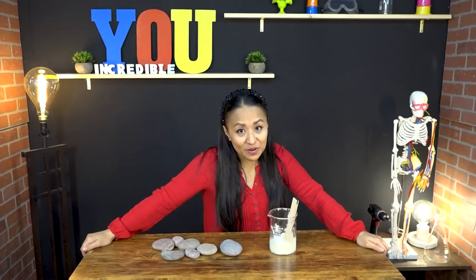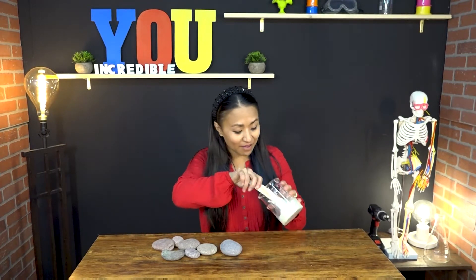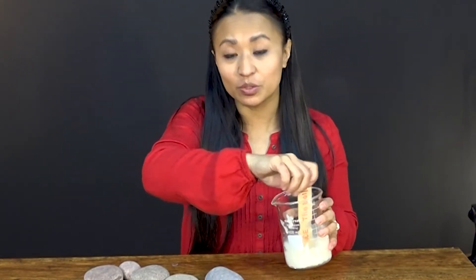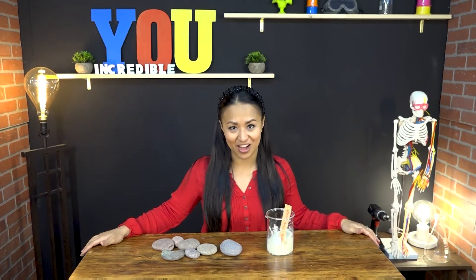Once you've blended up all of your rice and all of those little grains are crushed up, you'll find you have something very similar to mortar. It's this special glue that's going to hold together your tower, or your castle, or whatever it is that you decide to create out of rocks.